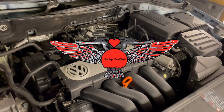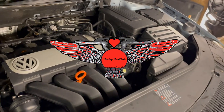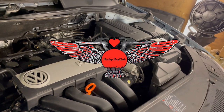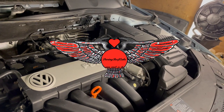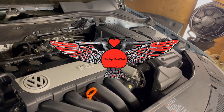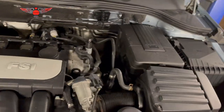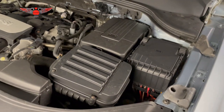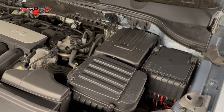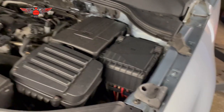Hi everybody, welcome to another video. Today I have this VW Passat — a 2006 model — and I'm going to be changing the gearbox oil and the actual strainer sitting inside the gearbox. We're going to do everything from underneath; we don't really need to do anything from up here. This is a petrol engine, I think it's a 1.8 or 2-litre FSI, not the diesel version.